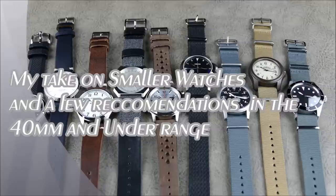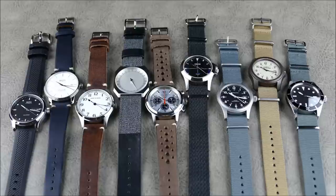Hey everybody, welcome to another episode of On the Wrist from Off the Cuff. Today we're going to do something we haven't done in a while — more chatting on a certain subject. Today we're going to cover smaller watches, so I have a broad assortment of watches that are all 40 millimeters or below, and for the most part mostly below 40 millimeters.